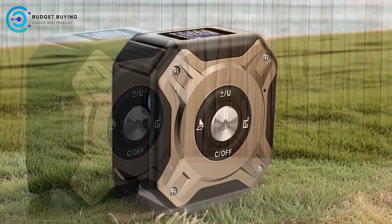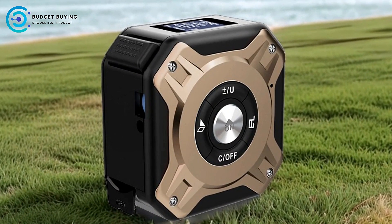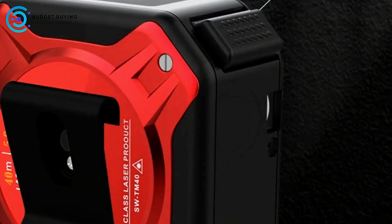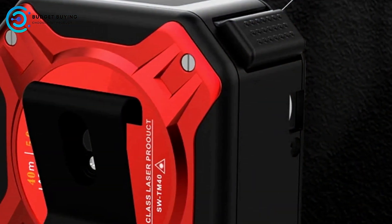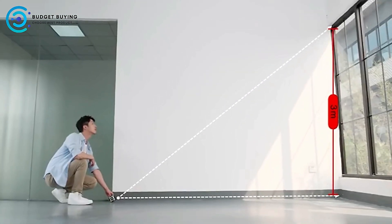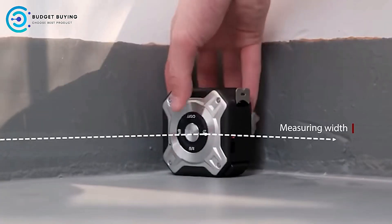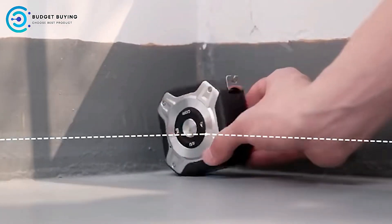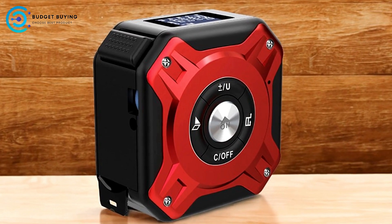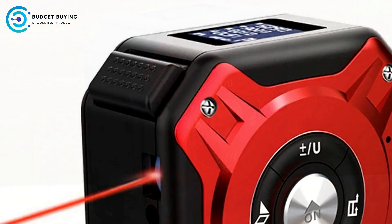Multiple Ranging Modes: The Nohawk Digital Tape Measure offers multiple ranging modes, making it versatile for different measuring tasks. Whether you need to measure a straightforward distance or require more complex measurements, this tool provides the flexibility to get the job done accurately. User-Friendly Design: With a digital display that shows clear measurements and an easy-to-use interface, the Nohawk Digital Tape Measure is designed for convenience. The intuitive design makes it accessible for both professionals and casual users, streamlining the measuring process.